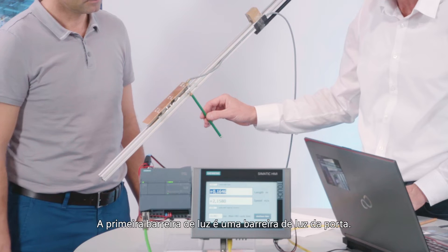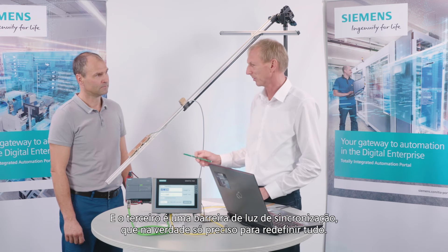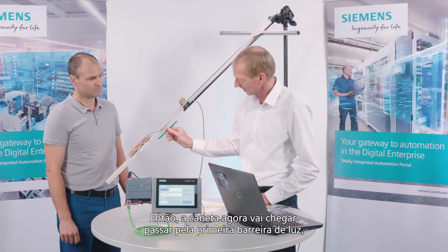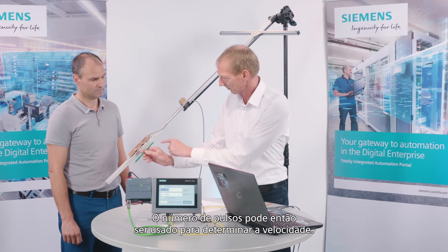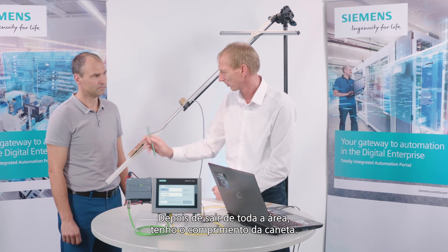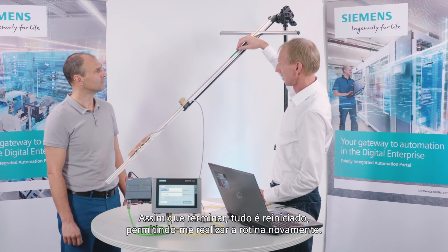The first light barrier is a gate light barrier, the second is a capture light barrier, and the third is a sink light barrier, which I actually only need in order to reset the whole thing. The pen will arrive, pass through the first light barrier, and then the model measures the pulses between the first and the second barrier. The number of pulses can then be used to determine the speed. Once it has left the entire area, I have the length of the pen. Once it is completely through, the whole thing is reset, allowing me to perform the routine again.